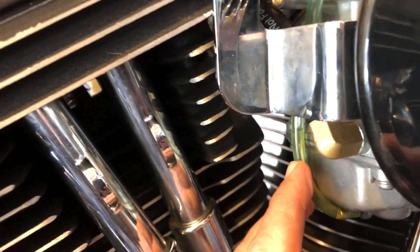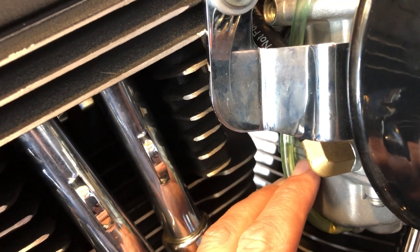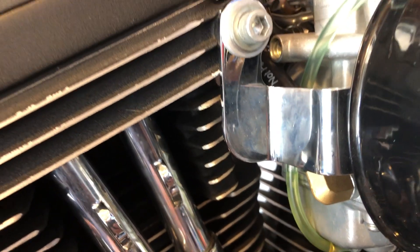Here you can see that I've hooked up this clear line and the fuel level is just a little bit higher than the junction between the body of the carb and the float bowl, and that's because the motorcycle is not running.